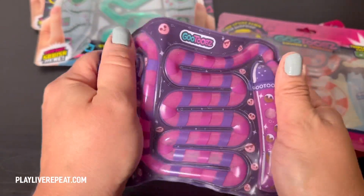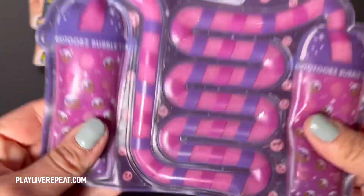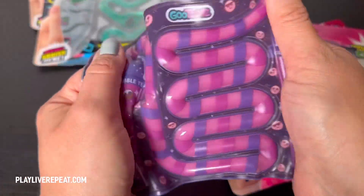Do you have fidgety kids, or do you just have children who like to play with cool trendy things? Then you've got to check out GooTubes. I am obsessed with these GooTubes.